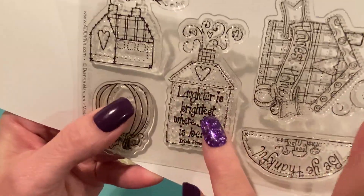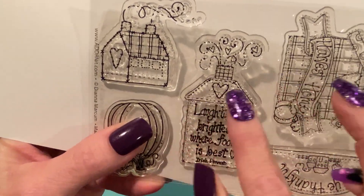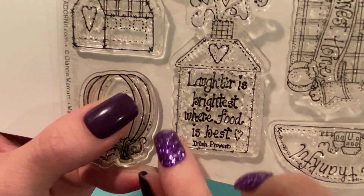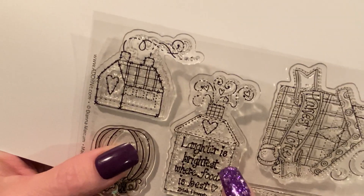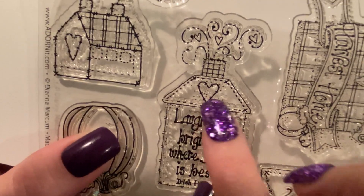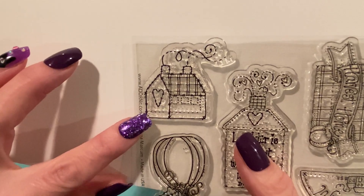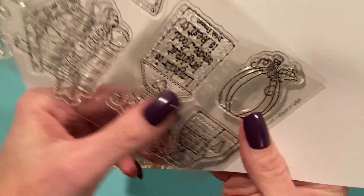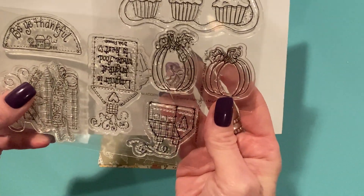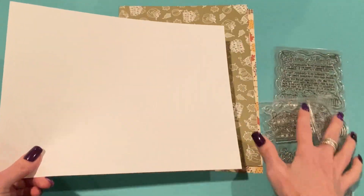This one says Laughter is Brightest Where Food is Best — Irish Proverb. I love the stitching around the roof, and there are crosshatches around the house itself. It's so cute. There's smoke and little hearts coming out of the chimney with a little heart on the roof itself. Then there's this little house here — I love little country scenes like this. This one comes with a pumpkin as well, a little bit different shape than the one on that stamp, so I did combine them together in a project. This one's called the Harvest Home Stamp — I'll link that as well.